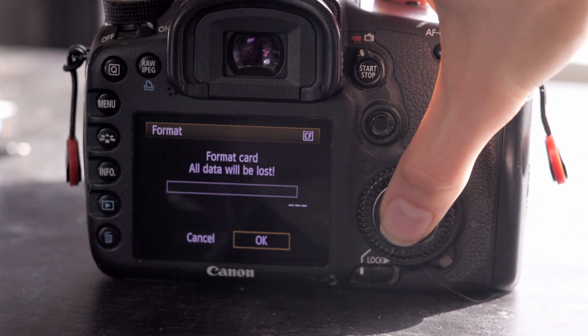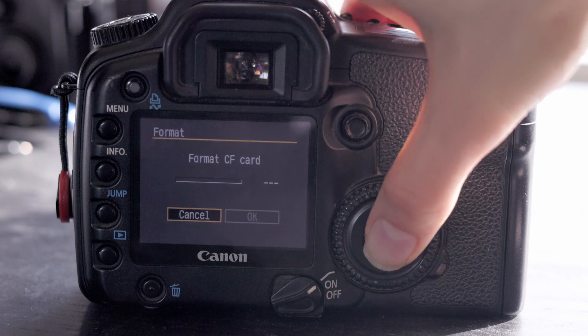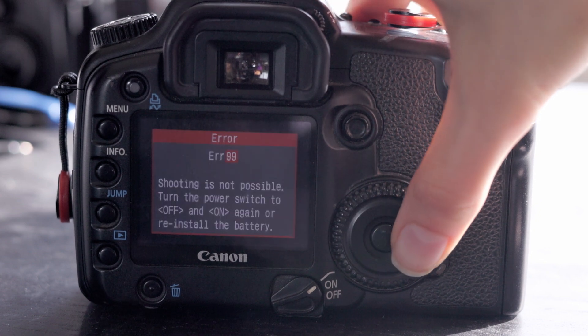Unfortunately I couldn't get any cameras to work with it. I have two cameras that took CF Type 2 cards, and both of them when I powered up and went to format them, would just say there's a formatting error and would never let me use it, which was interesting.